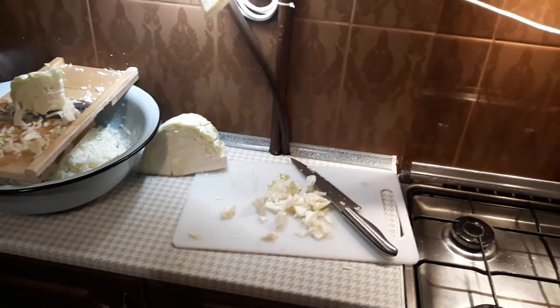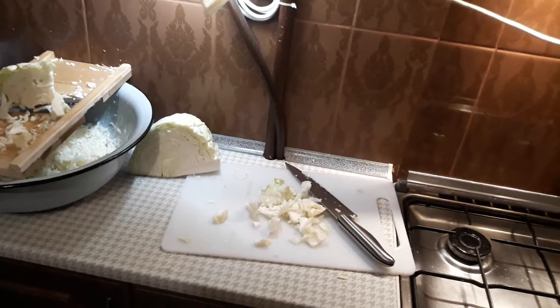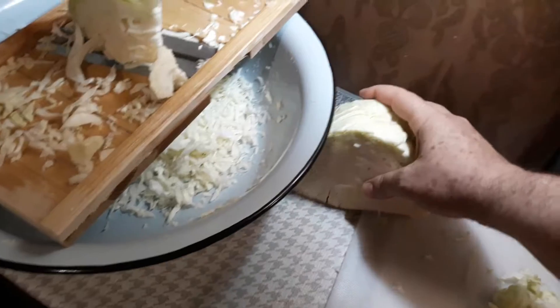This is my second batch of sauerkraut for the season. I didn't record my first batch, but we have cabbage which is starting to look very white this time of year.